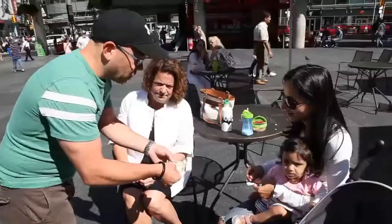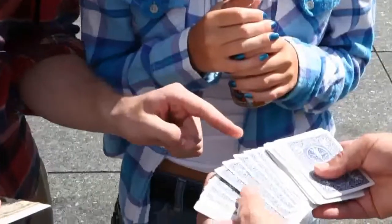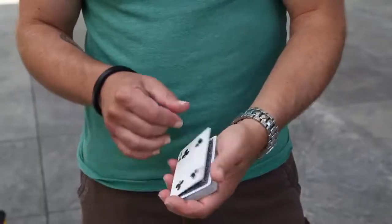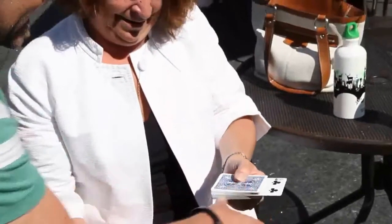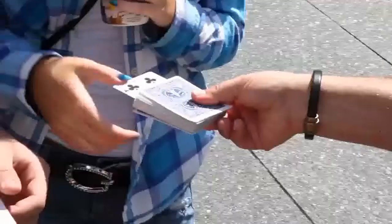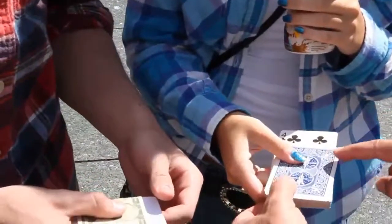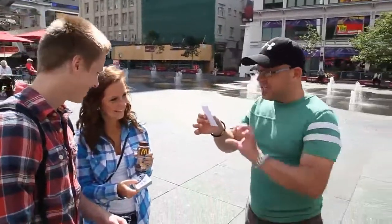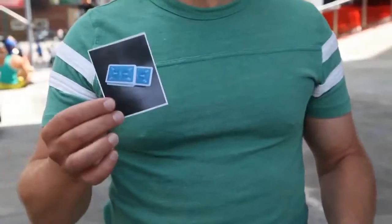You introduce a photograph with a $10 bill wrapped around it. A card is freely selected — and it really is 100% free choice, they can touch any card. The card is left sticking out of the pack, and you explain that in the photo there's also one card sticking out of the deck of cards. And if the card in the photo doesn't match the card they chose, they get to keep the money. But when the photo is revealed, everybody sees the card in the photo is face down.